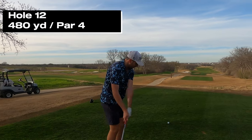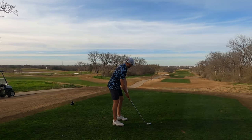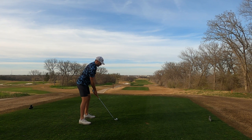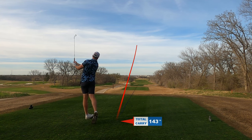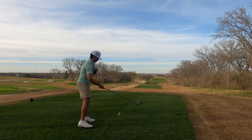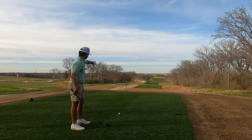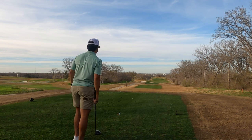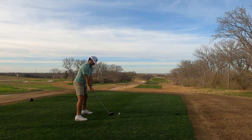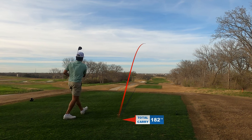Tanner hits a three iron off the tee — not straight. Oh that was roasted! I'm not as long as Tanner so I'm gonna hit driver. Just gonna peel it off the left side, kind of start over that bunker. Wow, so good — roasted!